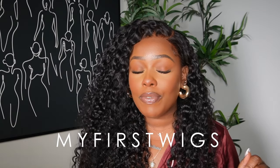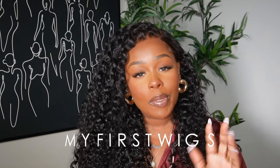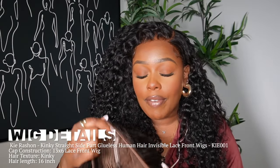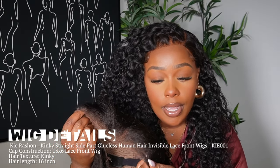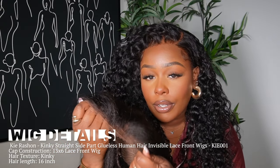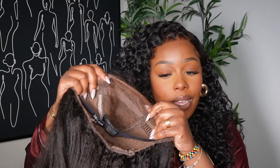Shoutout to myfirstwigs.com for sponsoring today's video. It's been quite some time since I collaborated with My First Wigs — you guys know that when I first started doing hair videos, this company was the first to reach out and believe in me. The unit I'm showing today is their new kinky straight pre-everything unit — it comes with pre-cut lace, pre-bleached, and everything already done. This is a 13x6 lace wig cap.